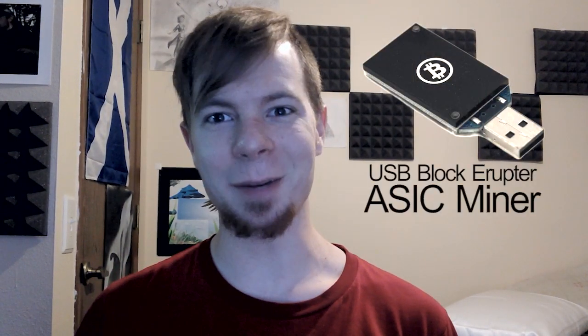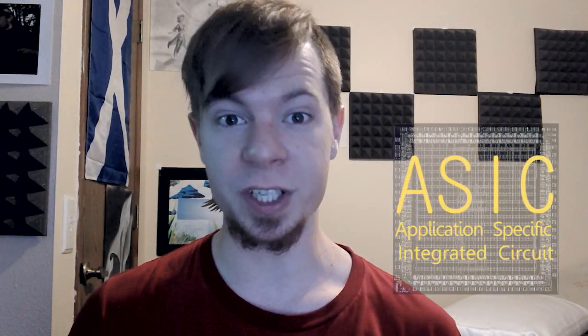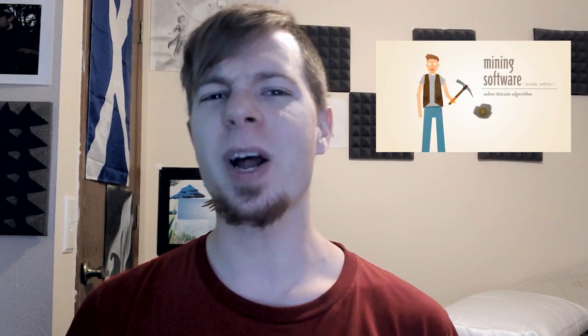Welcome to this technical review of the USB Blockeruptor ASIC miner. If you're completely unaware of what an ASIC miner is and what it's used for, click on the video beside me to get up to speed. But assuming you're already aware of cryptocurrency mining and you're here because you're interested in this and other ASIC mining devices, we'll just move right along.